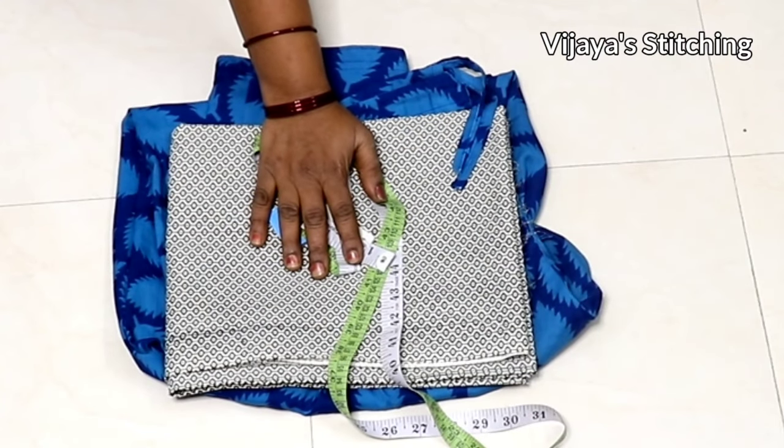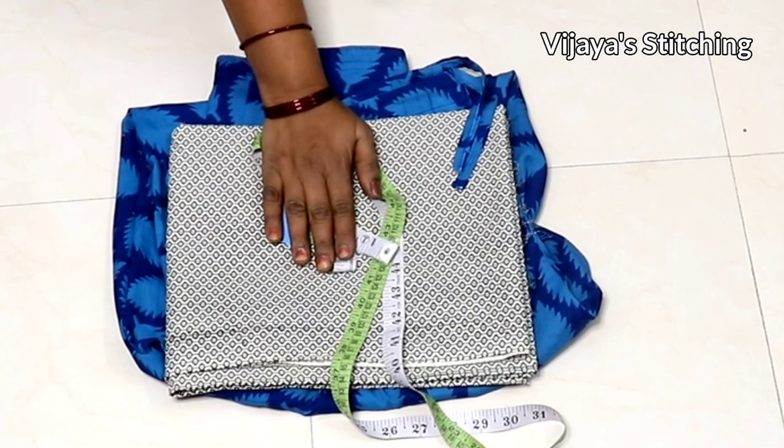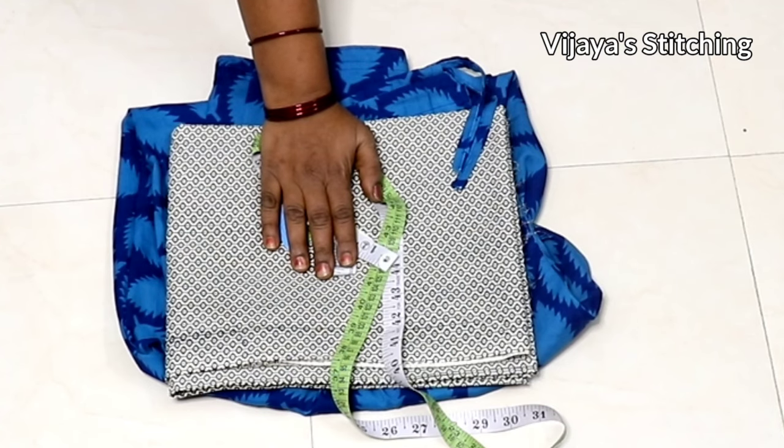Hello friends, welcome to Vijaya Stitching. In this video, I will show you a simple ladies pant. This pant is from South India and it is very famous.